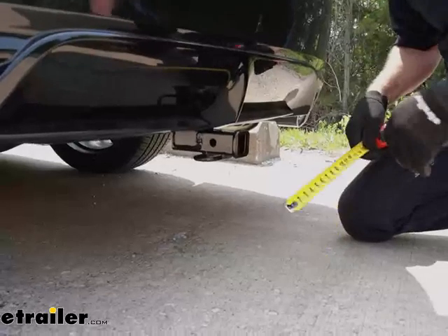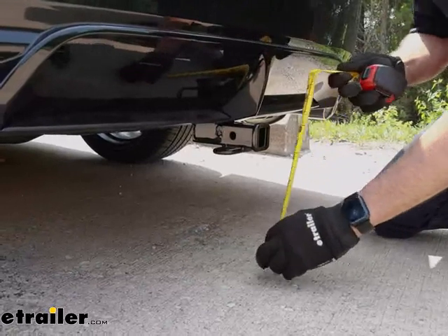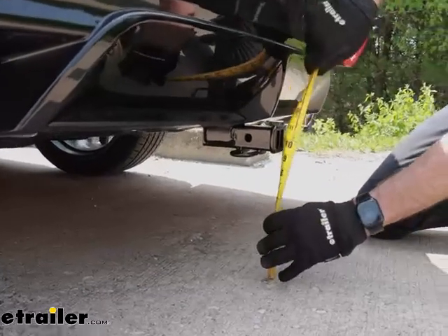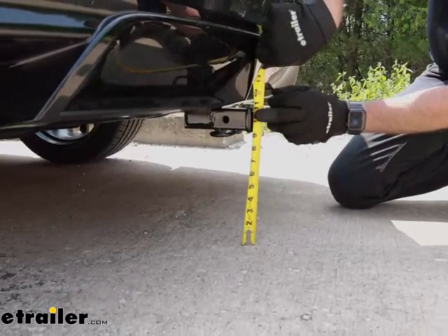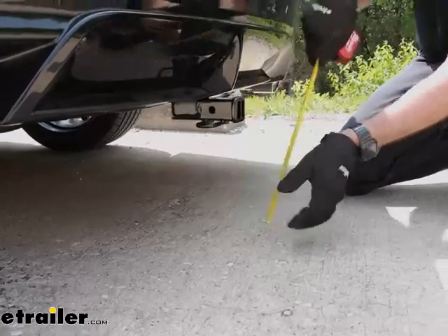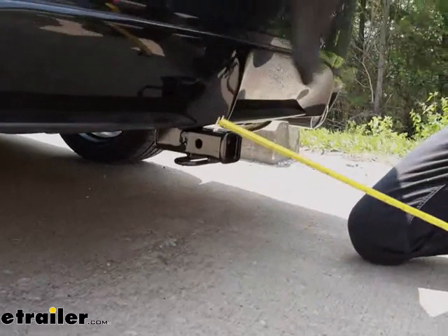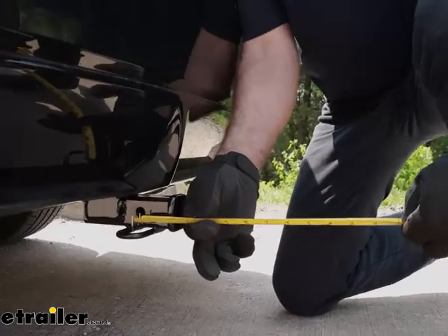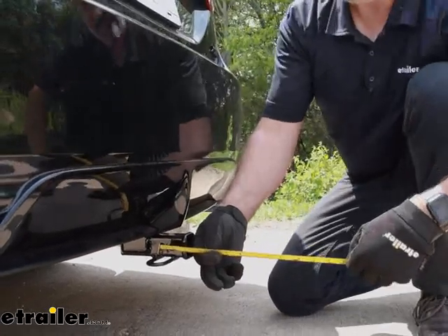Speaking of accessories, let's get some measurements to help you decide if your existing accessories will work or if you're in the market for some. This will help you determine what you need. From the ground to the top edge of the inside collar, we are at 10 and a half inches. The other measurement is from the center of the pinhole to the outer edge of the bumper fascia, and on the Camry it's pretty close, coming in at 2 and a half inches.